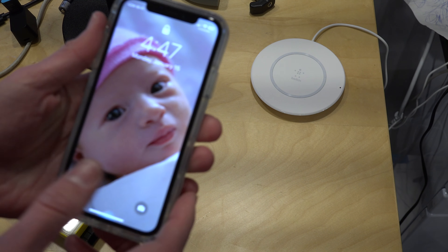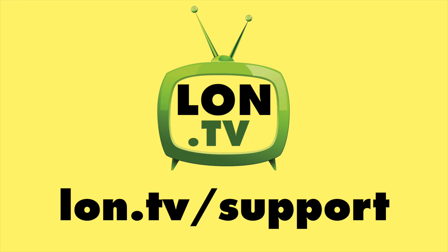So all in, not a bad case here from OtterBox. This is Lon Seidman, and this channel is brought to you by the Lon.TV supporters.